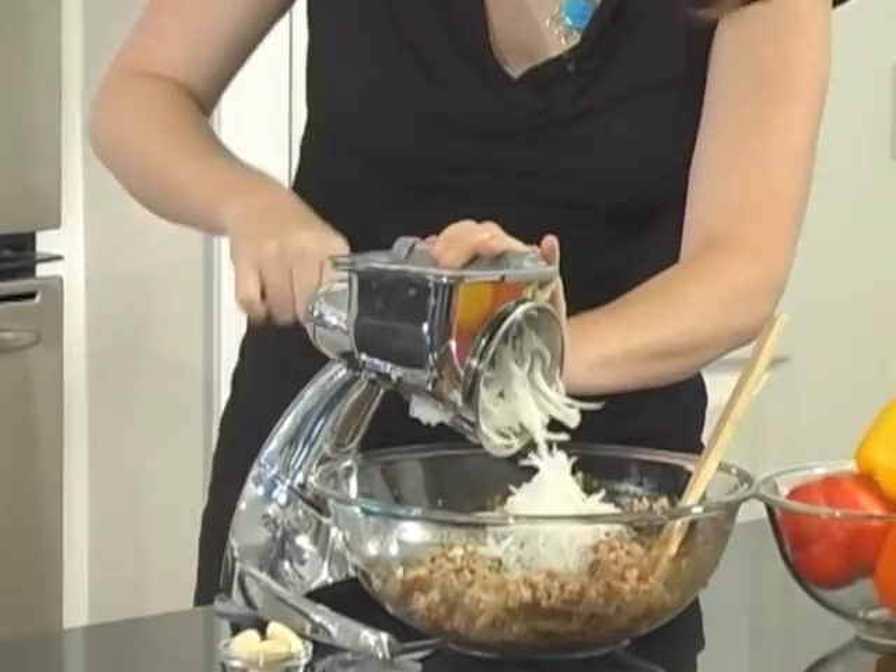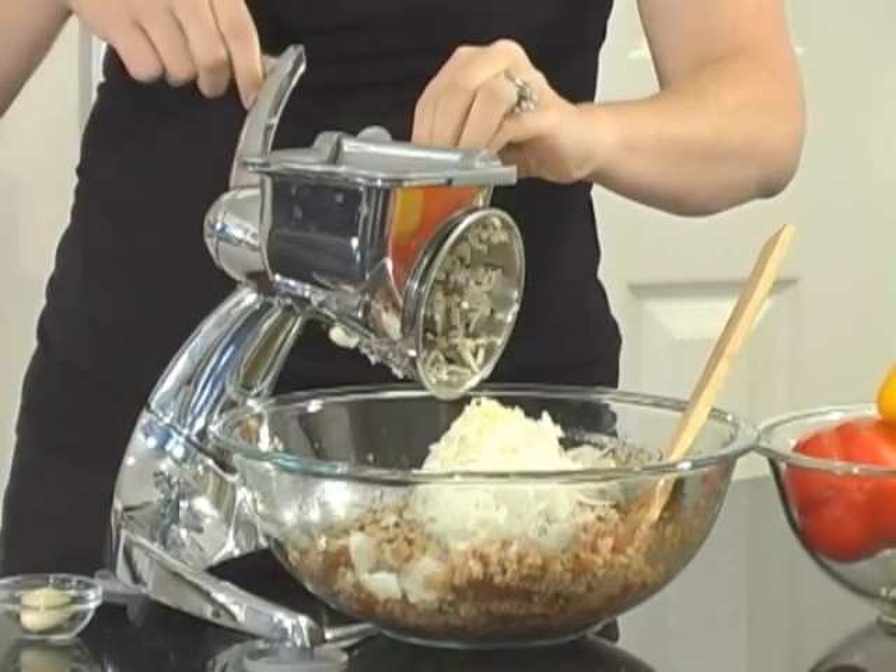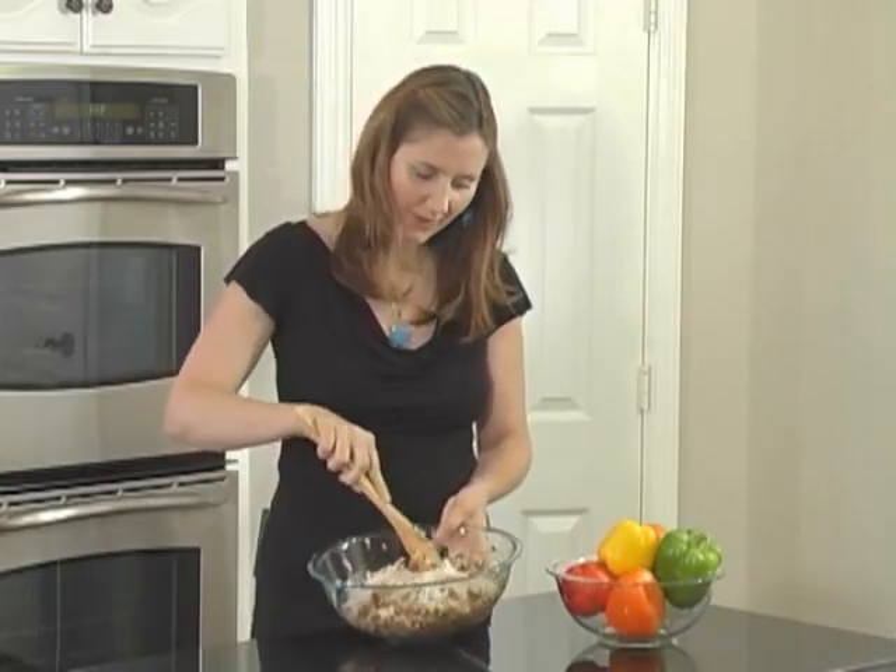Now I'll add 1 cup of diced onion. Then I'll mince 4 cloves of garlic. Give this a good stir until it's mixed well.